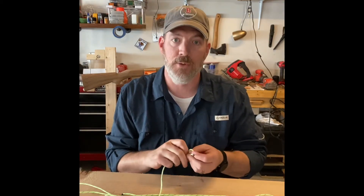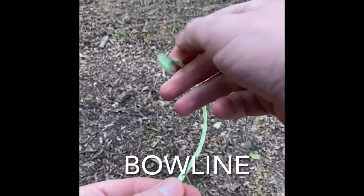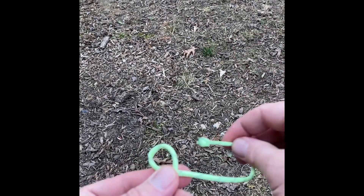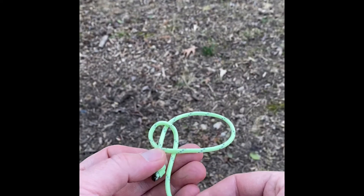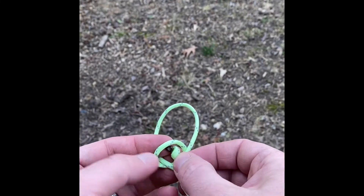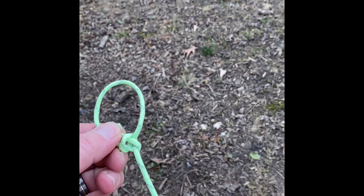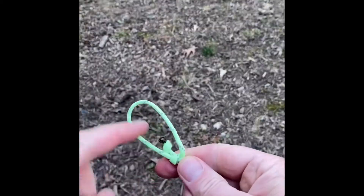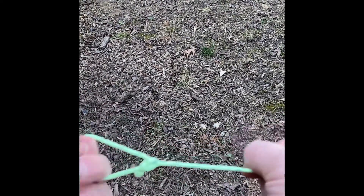For the bowline knot, you've got your cord and you're going to create a loop. Then — the rabbit comes up through the hole, around the tree, then back up through the hole. Grab the rabbit, pull it into place and pull this way so it tightens down. There's your bowline knot, and with the stop knot there, it won't slip out.